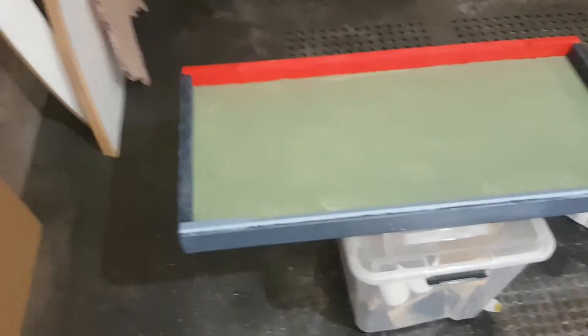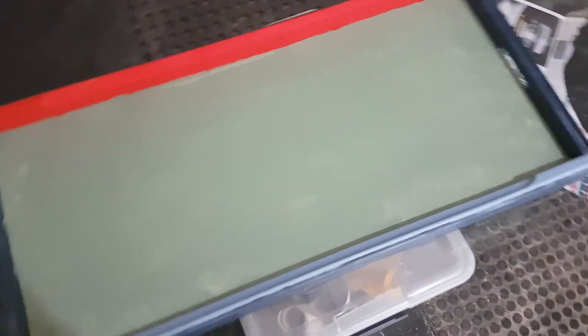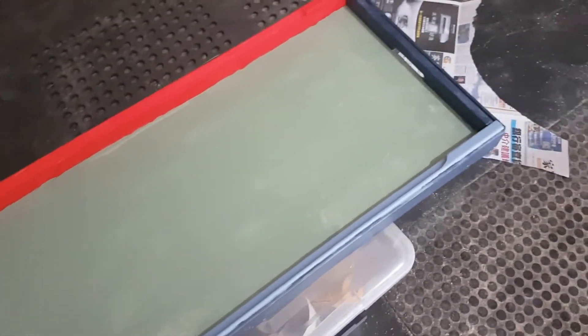This is the lid with the Western Sydney Wanderers red and the sky blue seats, the goals and the green pitch. It looks a bit patchy because that's only one coat in, and that's probably what I'm going to be working on this evening.